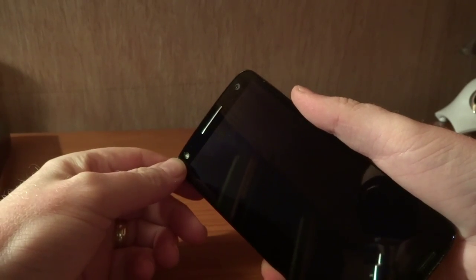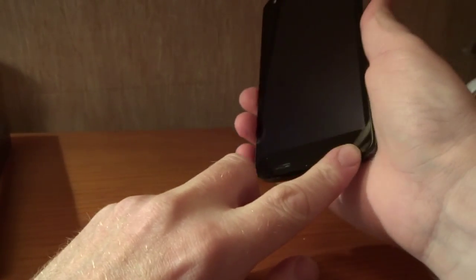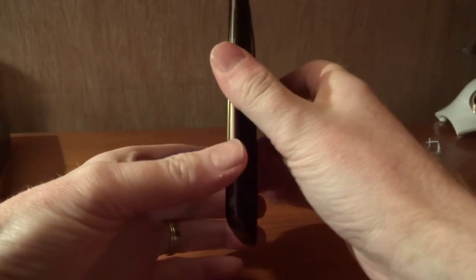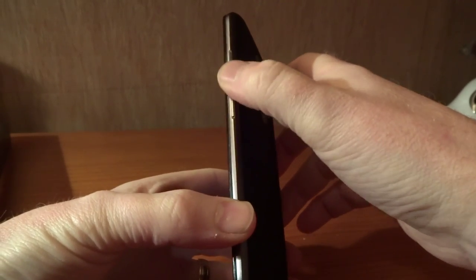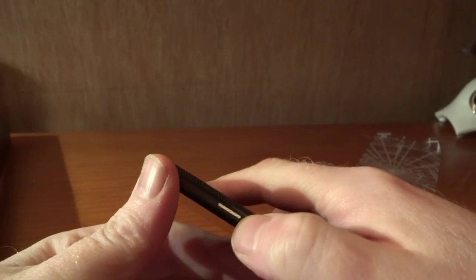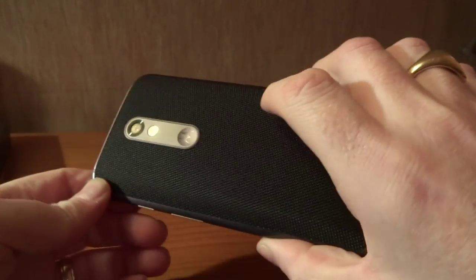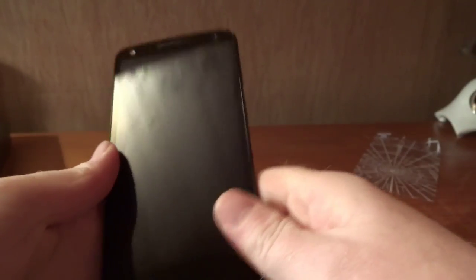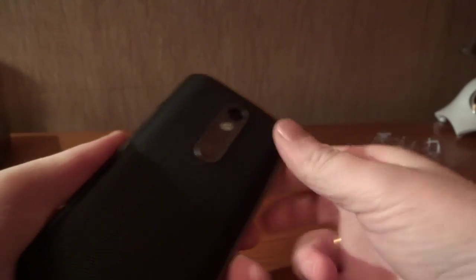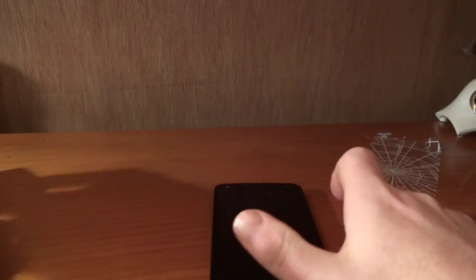We've also got a front-facing camera which I believe is 5 megapixels — I'll need to double check that — and we've also got a front-facing flash. There's a speaker up the top and I believe these are also speaker grills at the bottom, although they may just be microphones. On the side, volume up and down rocker and power key — it has got a bit of texture on it. Very unassuming design, with a textured finish on the back — very Motorola standard format.